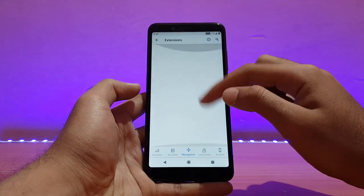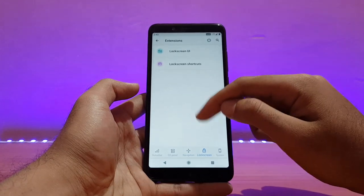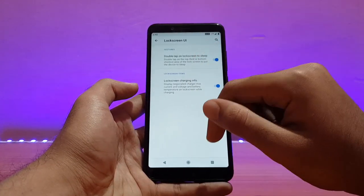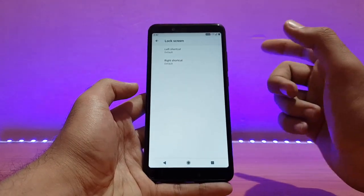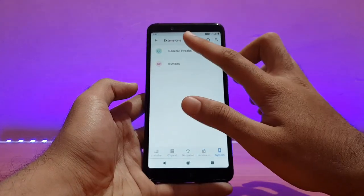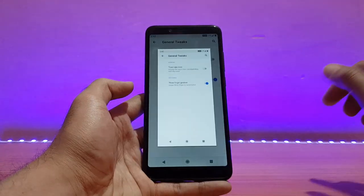For Navigation, there's simply nothing to show here. For Lock Screen customization, there are only two options — Lock Screen UI and Lock Screen shortcuts. There's also a Lock Screen Tuner, though I'm not sure exactly what it does. Under Extensions, general tweaks — three-finger screenshot works well.